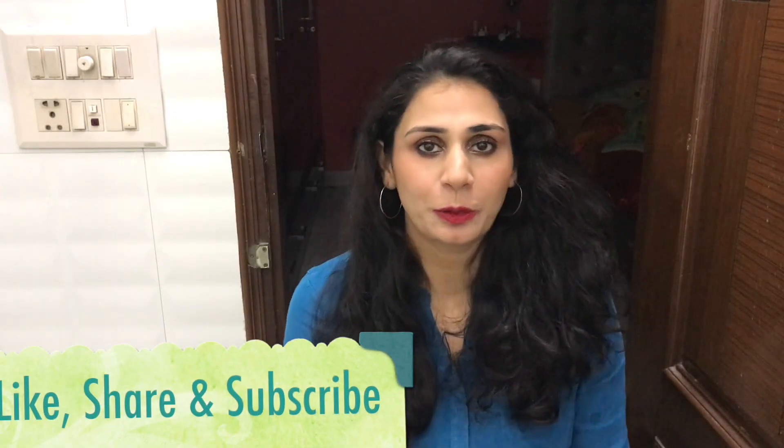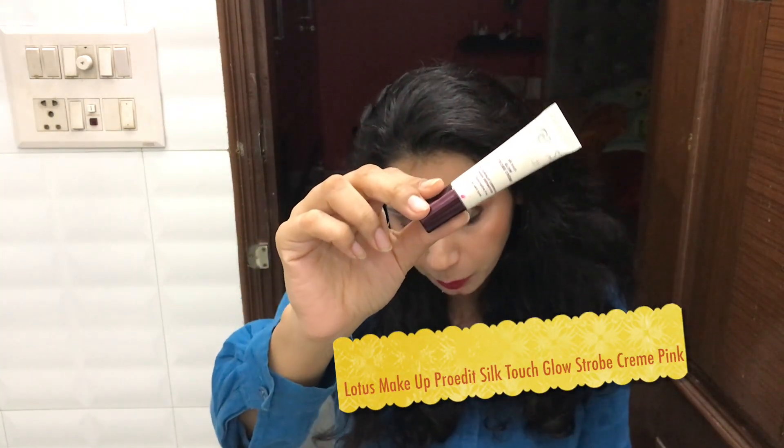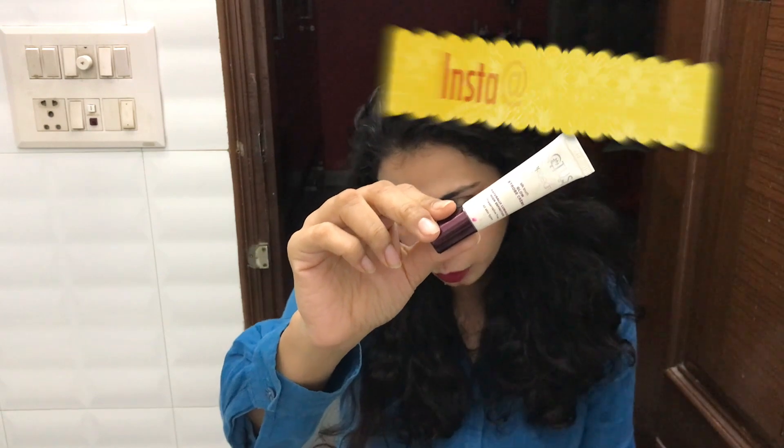Hey guys, welcome back to my channel. Hope you guys are doing really well today. In today's video I am going to review this product by Lodis. This is their Pro Edit Silk Touch Glows Probe Cream.